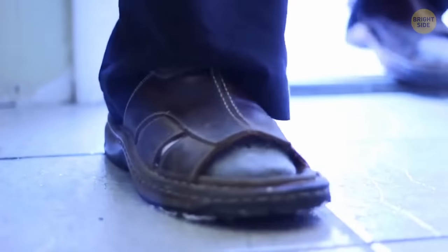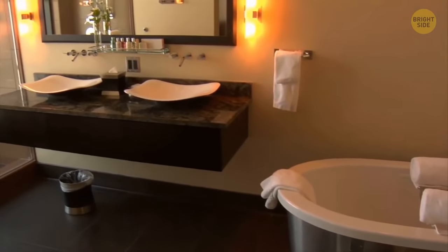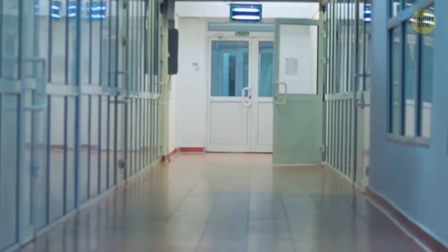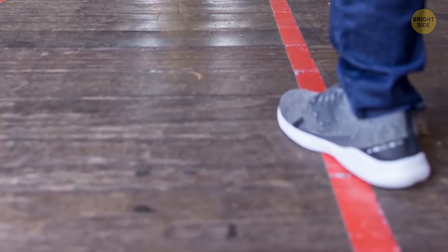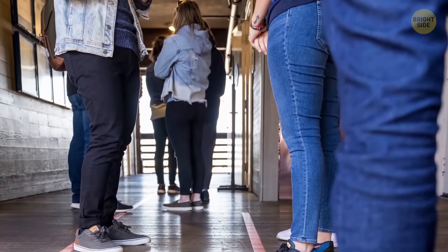Even though it's not true about all public bathrooms, to exit most of them you must touch the doorknob. First, it prevents the door from blocking the hallway. Imagine there's high bathroom traffic — if the door was of the push-to-exit type, it would take even more space and make people who walk down the hallway crowd at the door. Also, next to many public toilets there are closets, drinking fountains, and other utilities, and a door that opens outward would cause a lot of inconvenience.